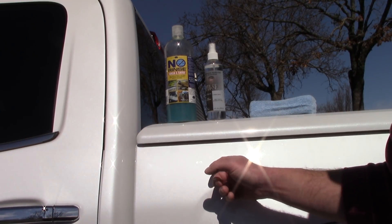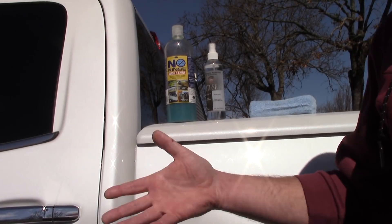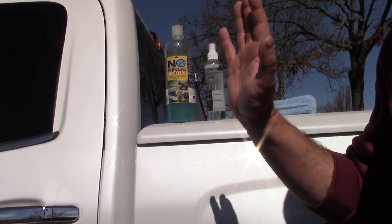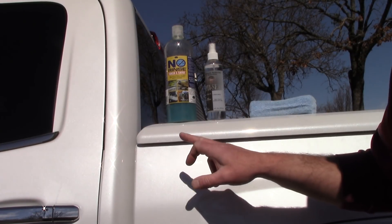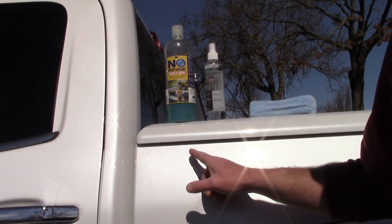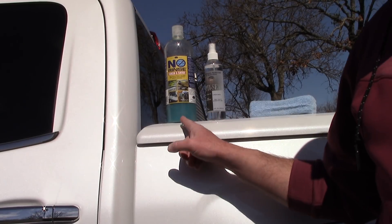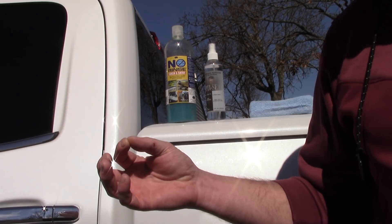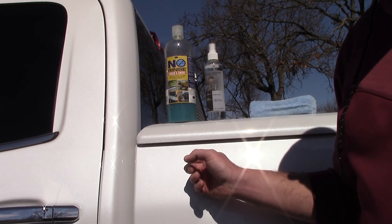But I want to talk about what's on the paint if you don't rinse the car off first. You have dust and dirt, traffic film, and also metals lying on the surface of the paint. This is really crucial when it comes to the science and ONR's claims of emulsifying and encapsulating. ONR never talks about the fact that you have metals on your paint when you do a rinseless wash.